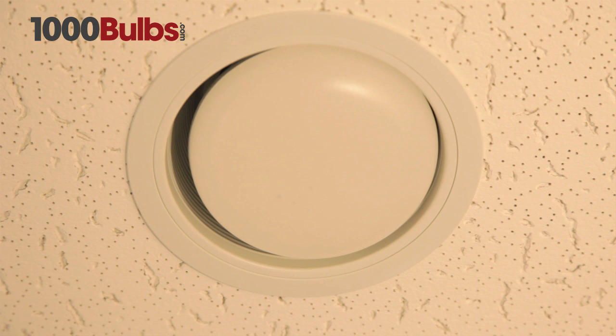Notice the large, uneven gaps between the fixture and the bulb? Not only is this unsightly, but it allows unwanted airflow, wasting energy and increasing energy costs.